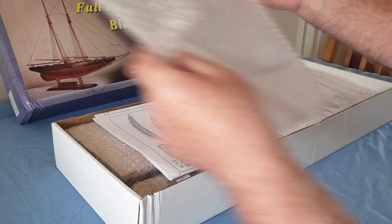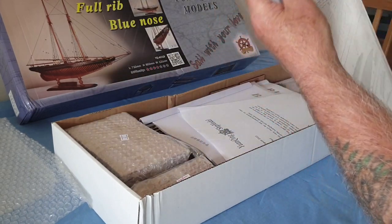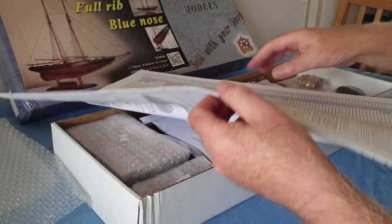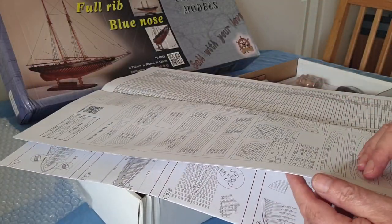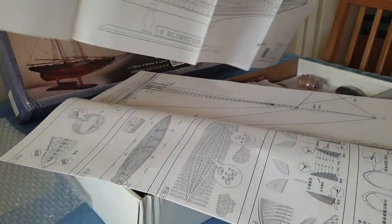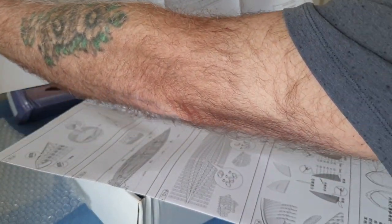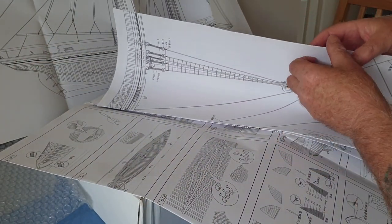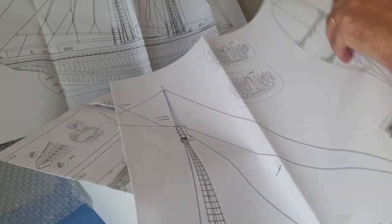Bubble wrap - that's a good sign. Instructions, a lot of plans. I think there's six sheets in the plans, so this is a good bit more complex than the Mayflower. We're going to get all this - well, it's a good size.